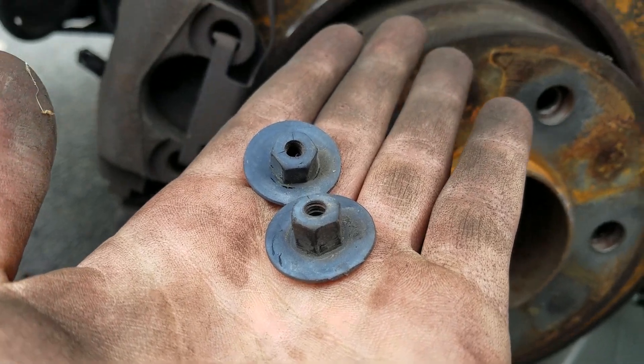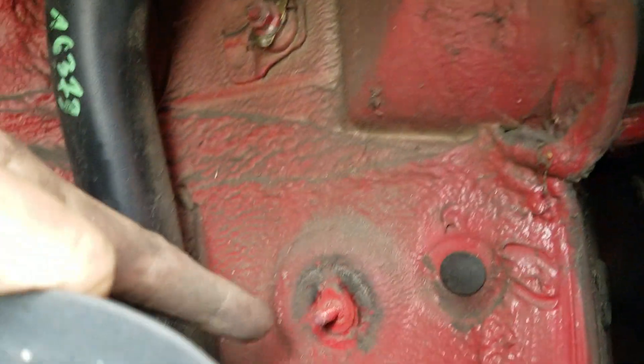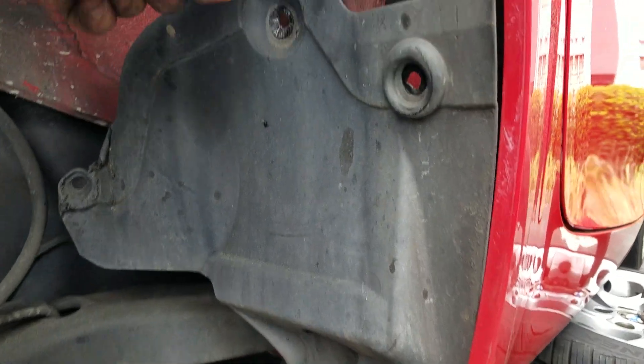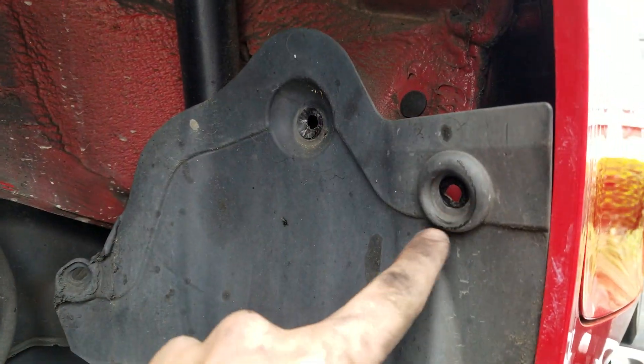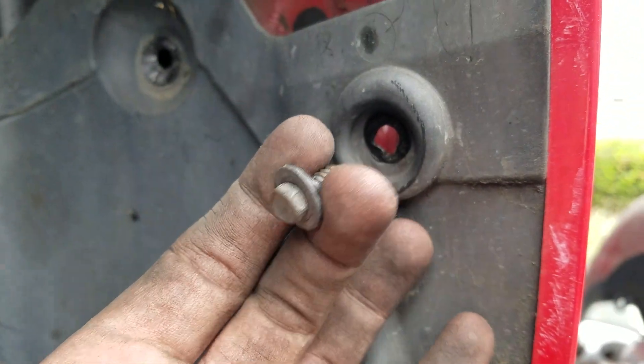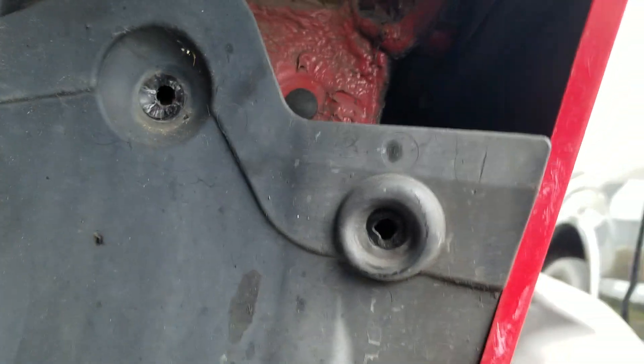Up top here in the wheel well you also have two size-10 plastic rivets — one's going to be up top here and the other one's going to be right here, connecting with this piece. You might also have another screw here and another screw here, go ahead and remove those. Those screws are also size 7, I think.